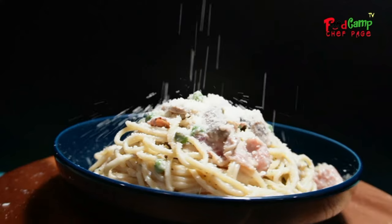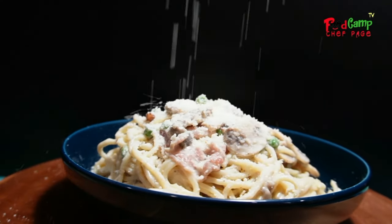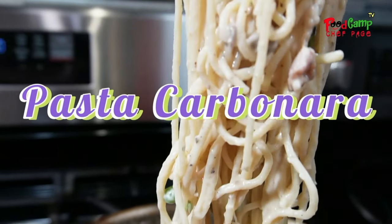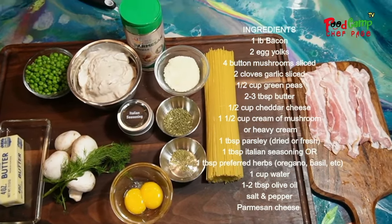Chef H here, welcome to our channel. Today we're making pasta carbonara. These are the few ingredients that you need.